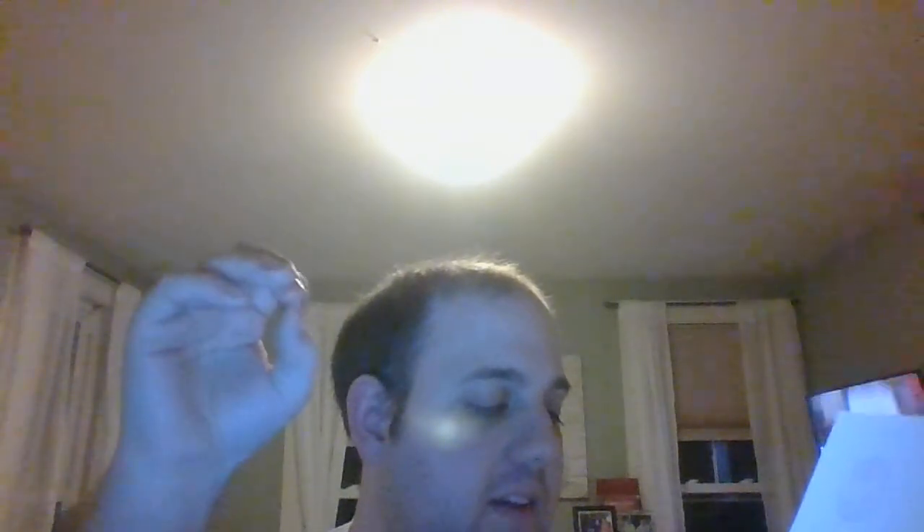For the lemon curd cream, we need very cold heavy cream — it has to be cold, not room temperature, cold. Also finely grated zest of one and a half lemons, and a quarter cup of prepared lemon curd.